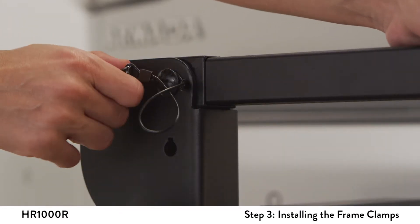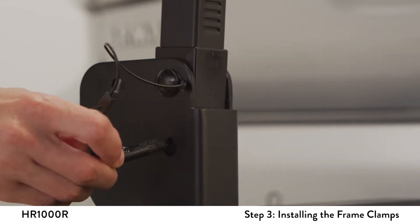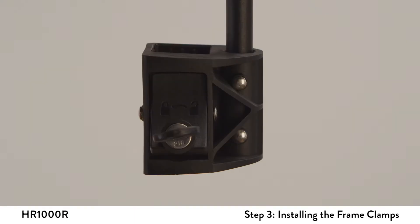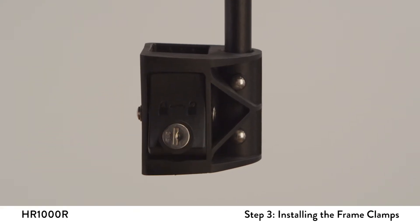Remove the L-pin from the front bracket and rotate the center post by lifting it towards the driver side of the vehicle. Insert the L-pin into the lower hole to secure its vertical position. Before installing, make sure the lock is in the vertical unlocked position.